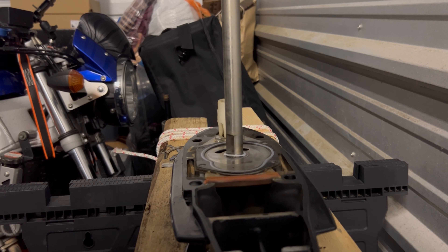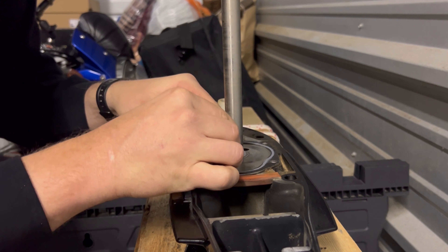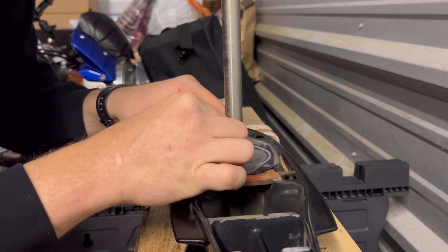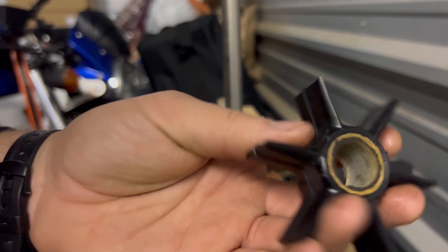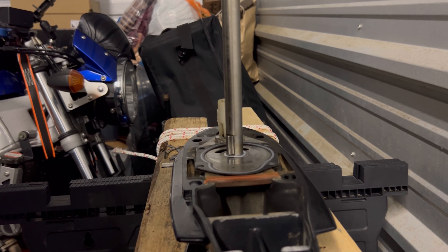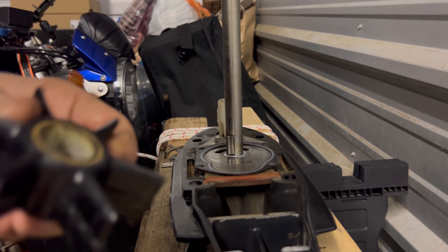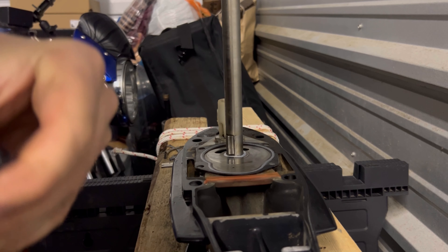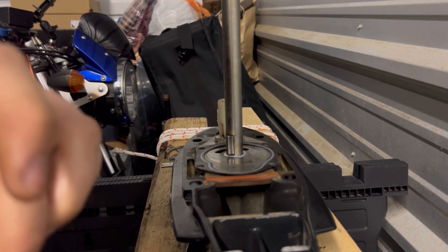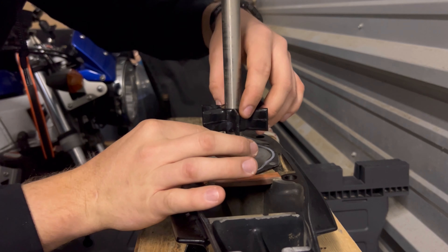Now take your key and dab a little grease on the back of it. You've got to be very careful — you do not want to drop this inside the lower unit. Pick your new impeller and put a little grease on the fins, just a little. That way, when you start this thing up and it's completely dry, it's got something to spin on. It also helps you put that cover back on.